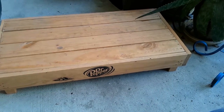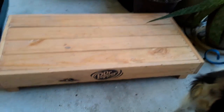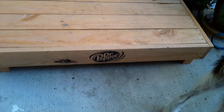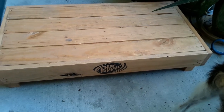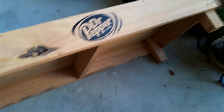Hey guys, welcome to my patio garden. Look at this little pallet — isn't that so cute? I found this at the dumpster. I guess the Dr. Pepper people didn't want to take their thing back. I don't know what type of wood this is, but look at it — it's like a little platform.